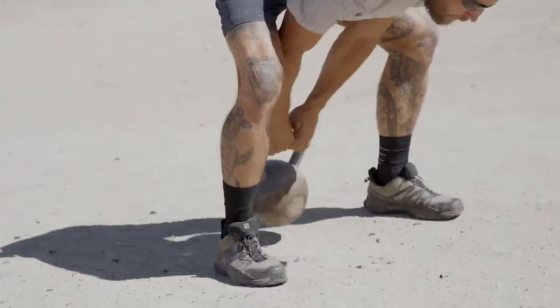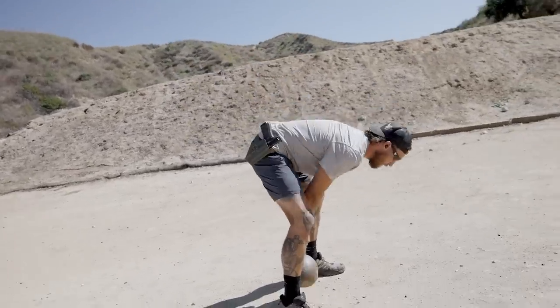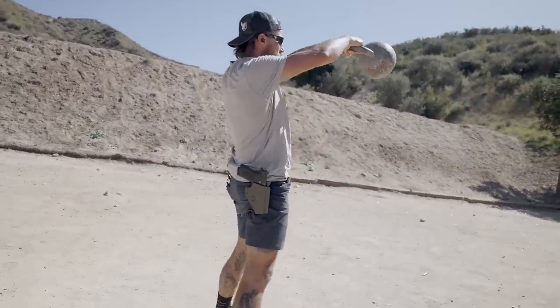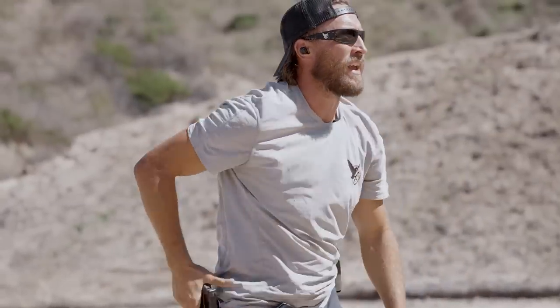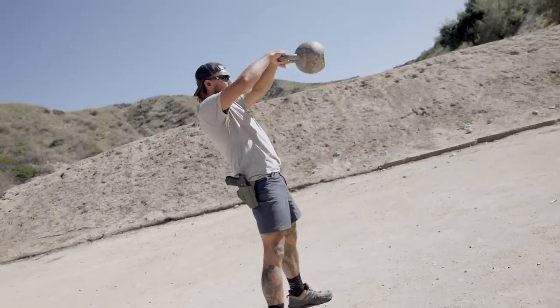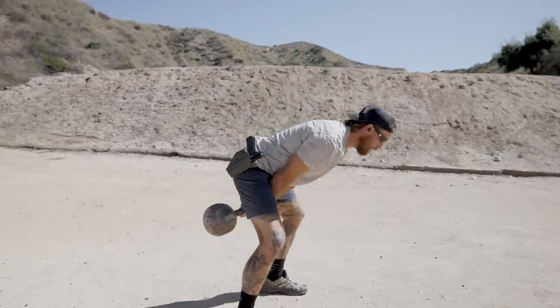We're about 10 yards off the target and I'm keeping the A-zone in the chest as my target. How it goes: one kettlebell swing, one shot; two kettlebell swings, two shots; three, three; four, four — and we see how high we can go. Here we go. One, two. One, two. One, two, three. You can also do this one-handed — one, two, three. If you want a more stressful experience on one arm: one, two, three, four — four shots.